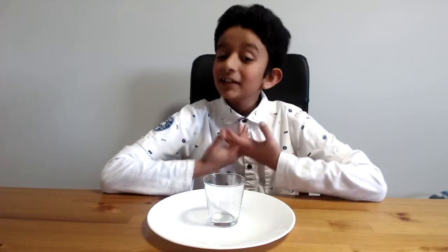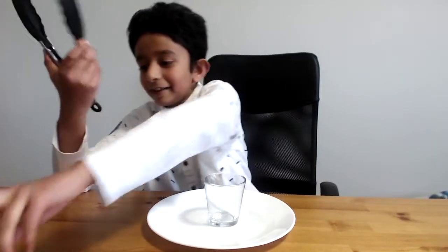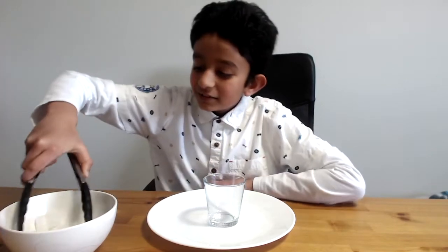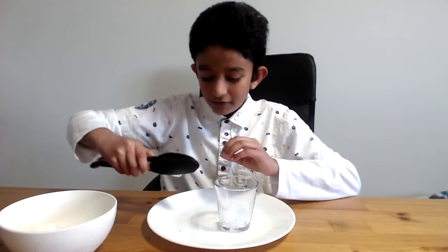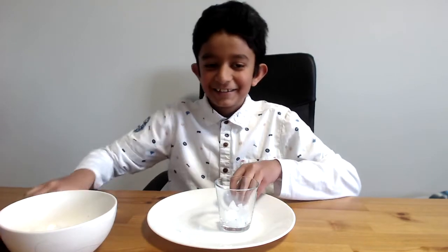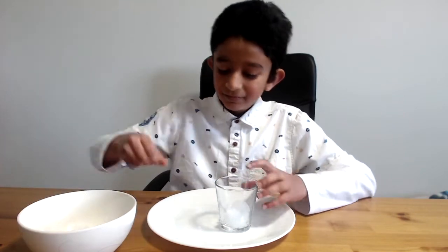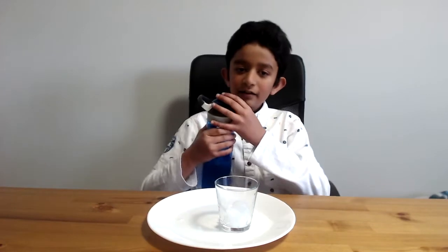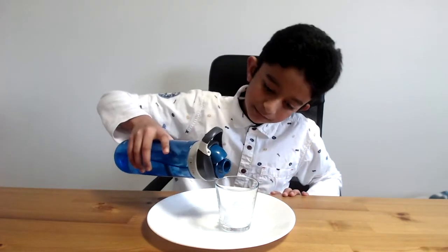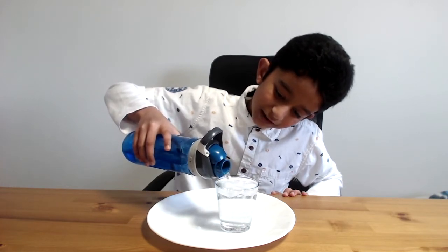So now let's begin. First we're just gonna put some ice. So that's the tong — gonna put it in, just a couple. And they fell, so I'm just gonna use my hands. Now let's move this away and put in some ice cold water, all the way to the top.